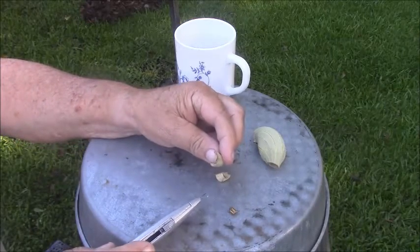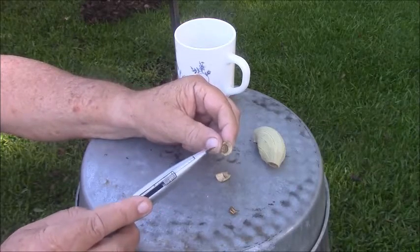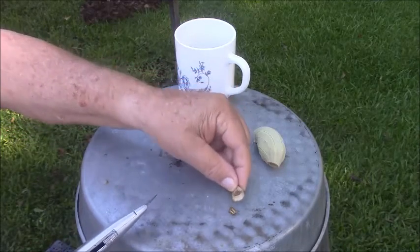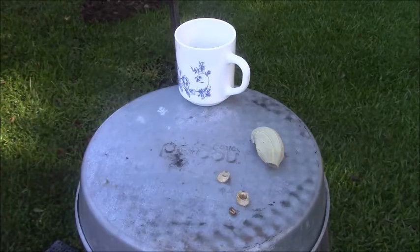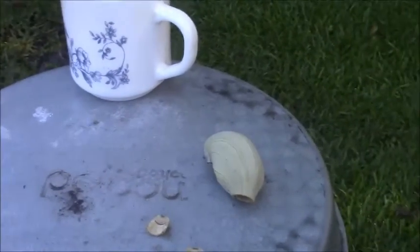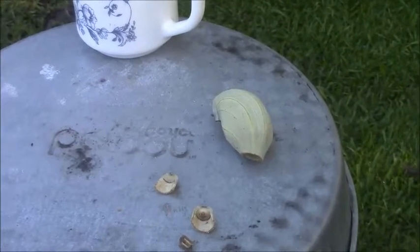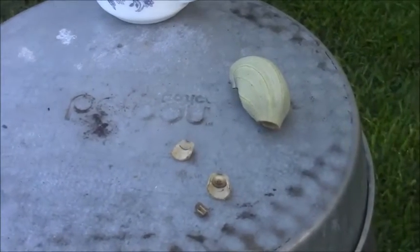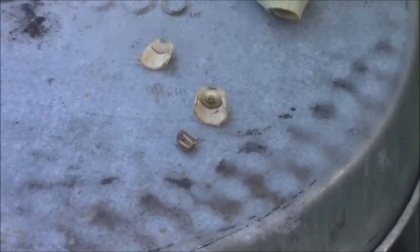I don't see any bugs. They've got six, seven little holes in there where it must extract. Let me see if I can get a picture of that, get that clear. Not as clear as I can get it, but we'll see. Maybe. Maybe not.